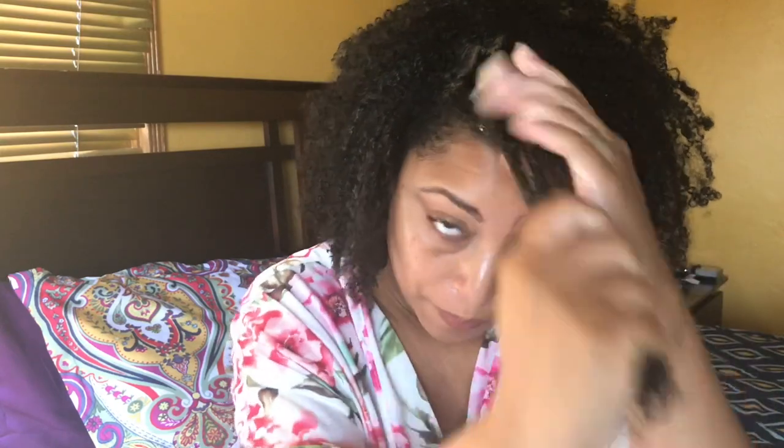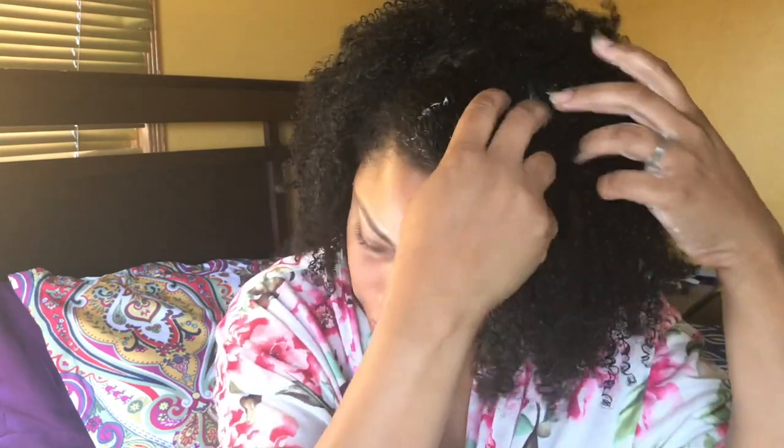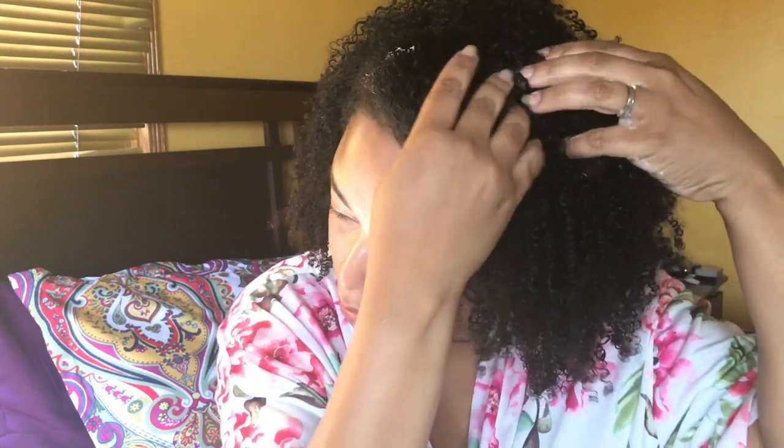Yeah, this side is okay — it was really the other side I was having problems with. When you touch your hair a lot, especially after a wash and go, it really should not have been like that. I'm going to have to wash my hair because I can feel my scalp is a little irritated because of that, so I might do an apple cider vinegar rinse.